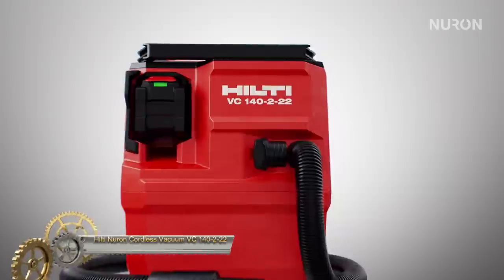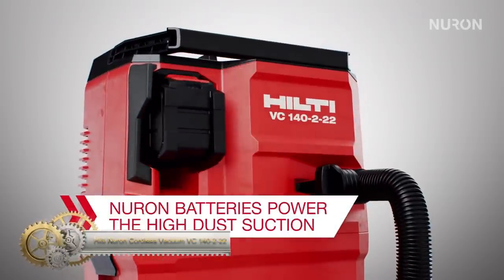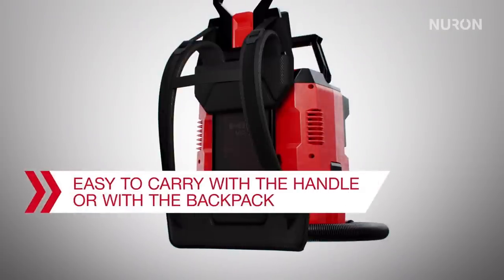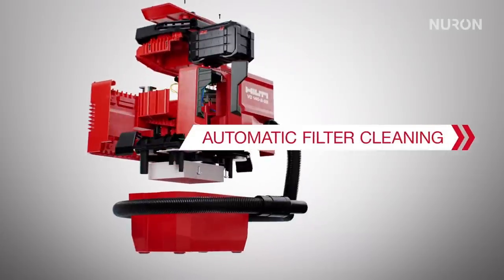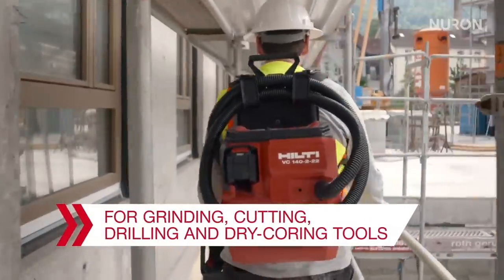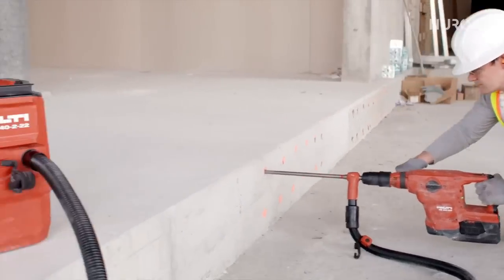The Hilti Nuron Cordless Vacuum VC 14222 showcases the pinnacle of vacuum technology tailored to suit both professional construction and home DIY needs. Powered by the renowned Hilti Nuron battery system, it delivers an exceptional suction strength of 140 CFM and a remarkable vacuum pressure of 2.47 PSI, ensuring efficient dust extraction and impeccable wet and dry cleaning, especially post-construction.